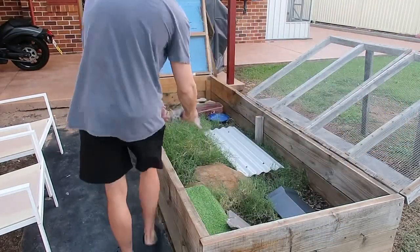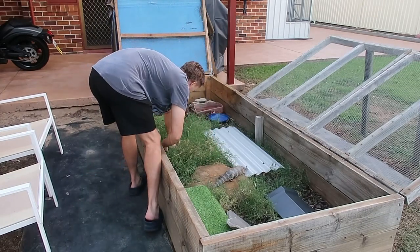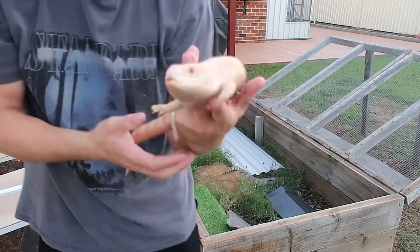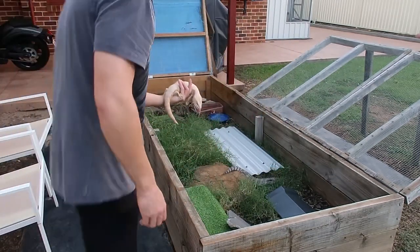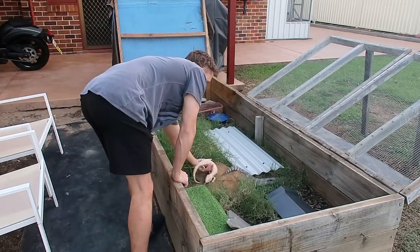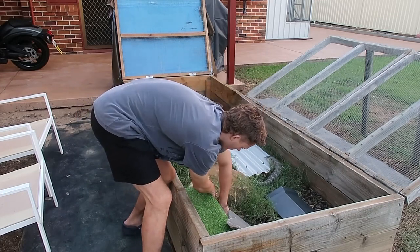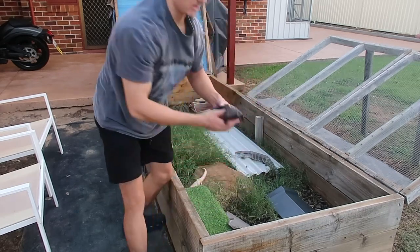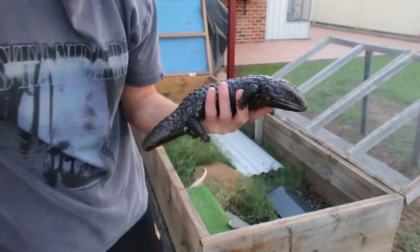Now trying to hide is Whitey, my albino Eastern blue-tongued skink — he lives outside full-time as well. This enclosure also houses a third skink, Dwayne, my shingleback skink, so these three share it together 24/7, 365 days a year.